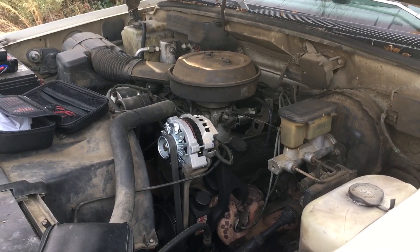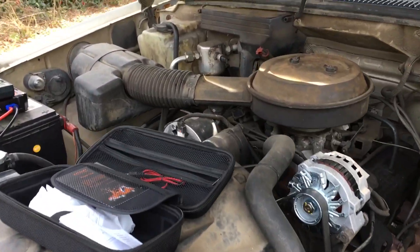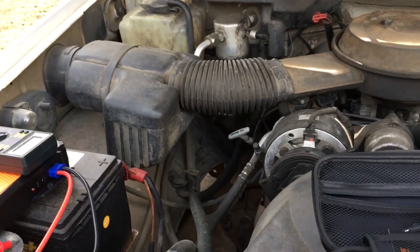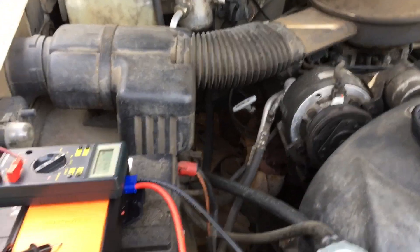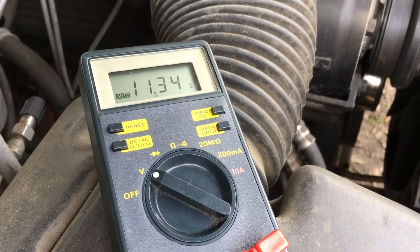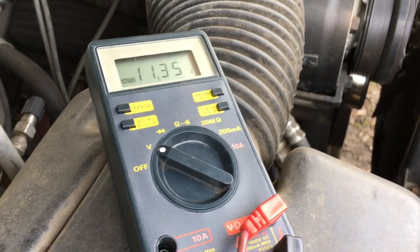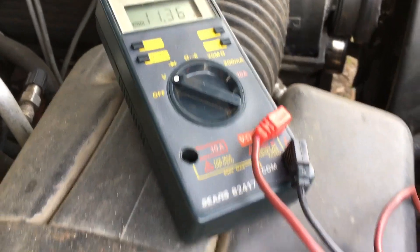Uh-oh, she ain't got nothing. Let's hook a tester up and see what volts we've got before we hook this machine up. It's showing 11.3 volts — but y'all can hear it clicking and it won't do anything.